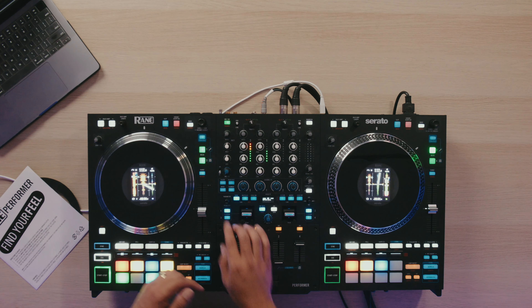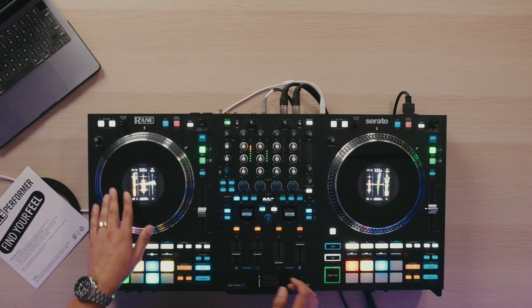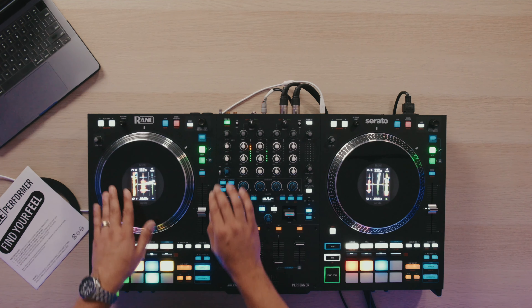And you could also split them up. So I could actually scratch just the vocals with the beat going and then kind of get them back in sync using the buttons. Now that's something that we saw on the Reign 4, the previous kind of controller like this.